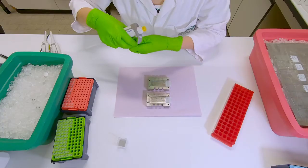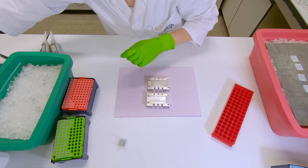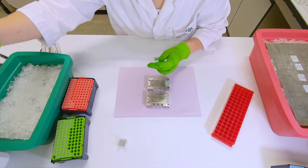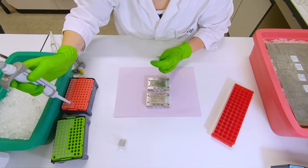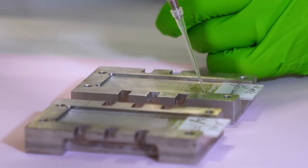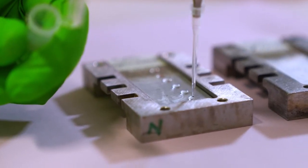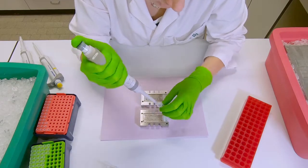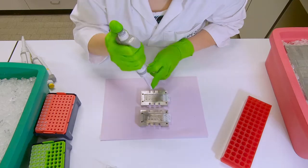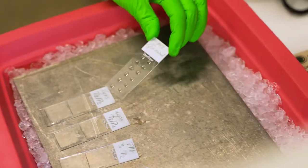Mix the cells with about 1% agarose to a final concentration of 0.7%, and then place 12 drops of 5 microliters of the mix in each glass slide. In this case, a cover slip will not be used and the shape of the gel will be a dome. One should be careful with the concentration of the cells to avoid overlapping of the comets. Whenever one slide is finished, just transfer it to a cold metal plate.